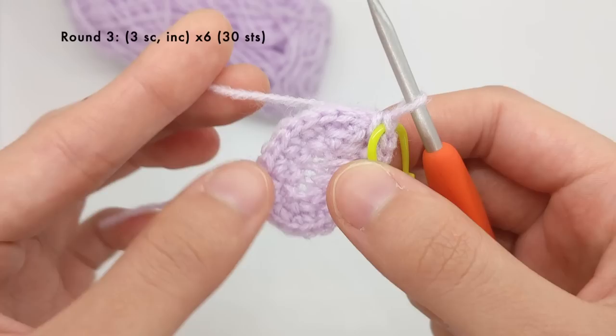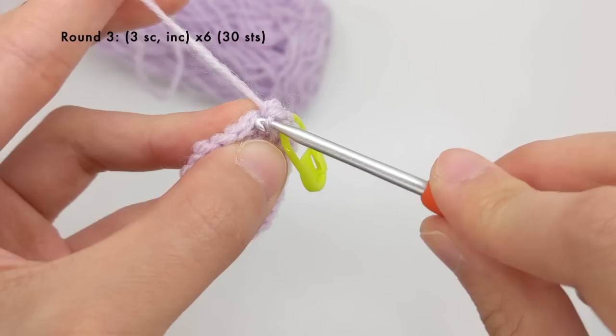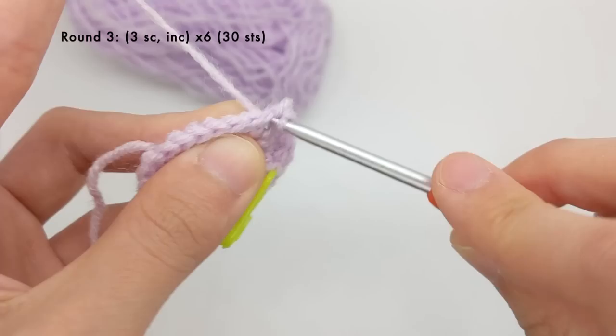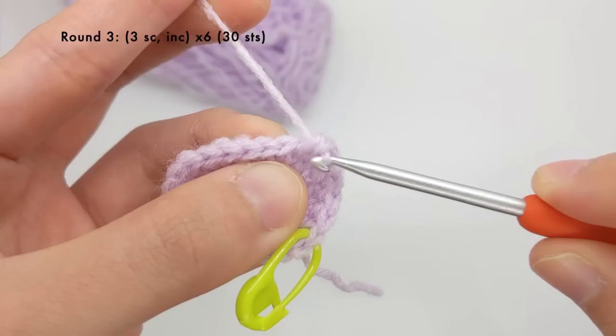Round three is going to be a little bit different. We're going to work three single crochet stitches and then an increase, and we're going to repeat that whole sequence six times total. To demonstrate, I'll work three single crochet stitches first, and then work an increase. That is one repeat and I'm going to repeat that whole sequence five more times. The second repeat will be three more single crochet stitches followed by an increase.